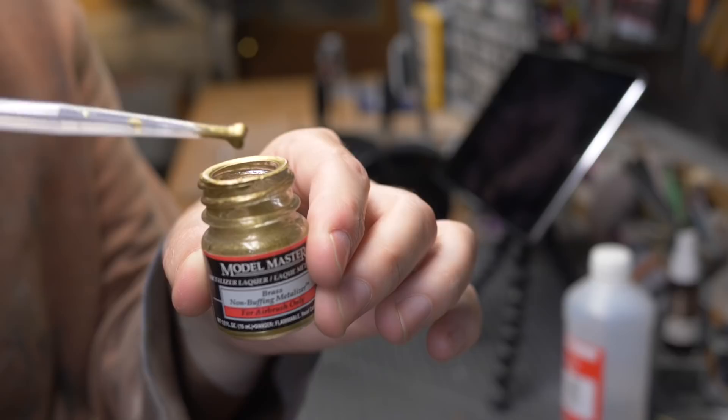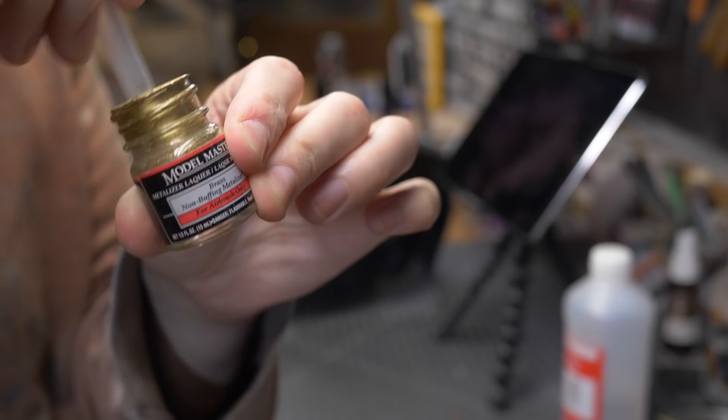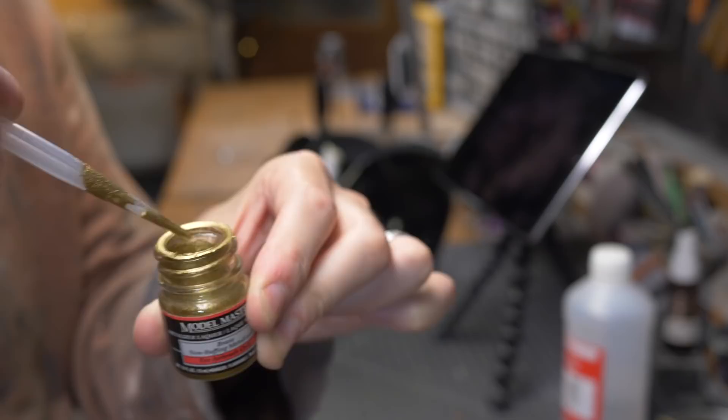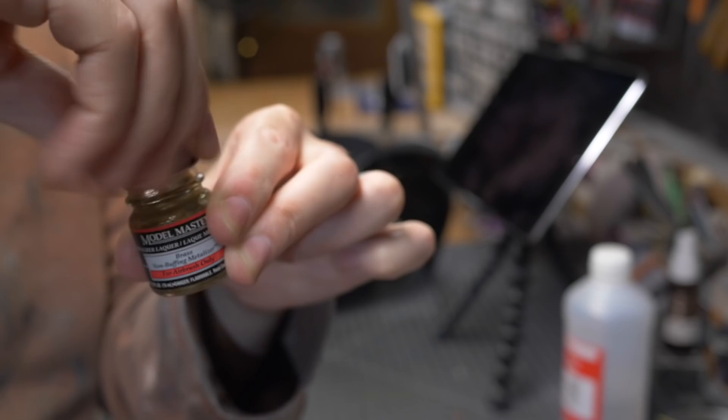This paint's been sitting around a while and in the bottom you can see it's clumped up. That's the pigment and we want to make sure that's mixed in really well with the thinner, otherwise you'll spray just the thinner and won't get any color on your piece. I like to use a stick to break it up a bit, then cap it off and give it a good shake.